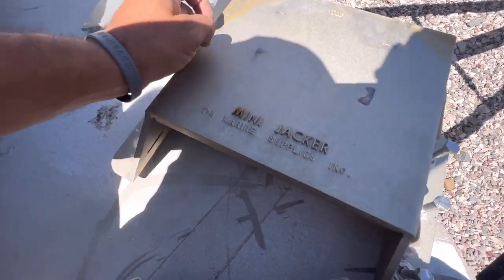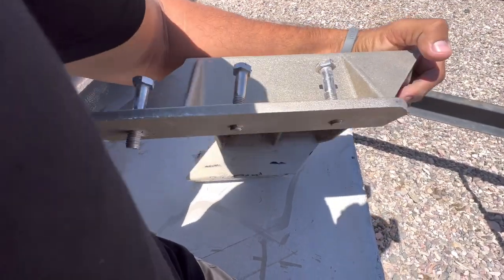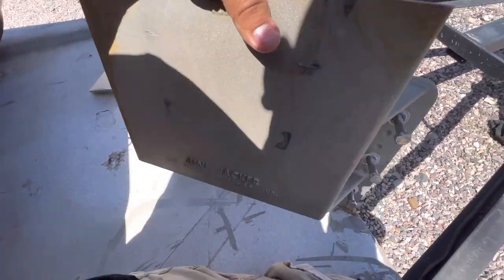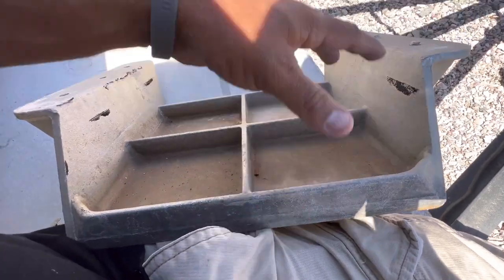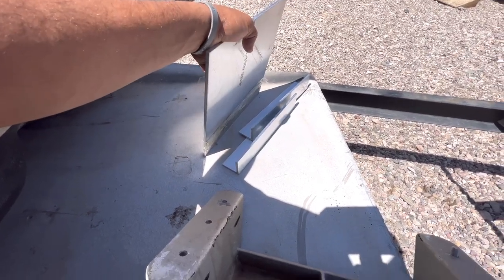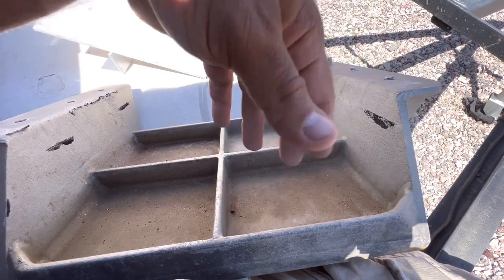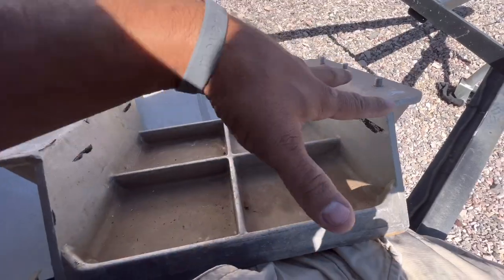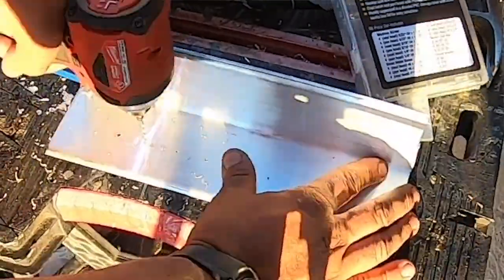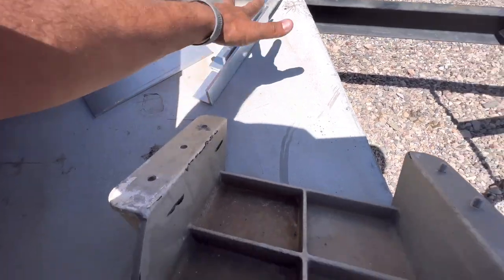Next up is the TH Marine Mini Jacker, which is a fixed raise - about a three inch rise over stock transom height. It's meant for a small outboard but it's not the most robust. You have to put a backer plate or bushings, and you'd need to through-bolt it to your motor. There's not a whole lot of gain over a DIY plate other than you don't have to build it, but if you tap the holes correctly down the side on a DIY plate, you can actually adjust that one.